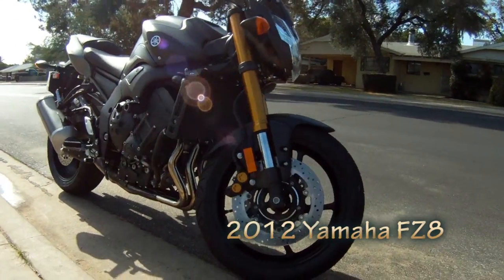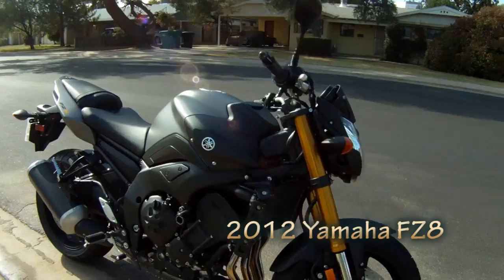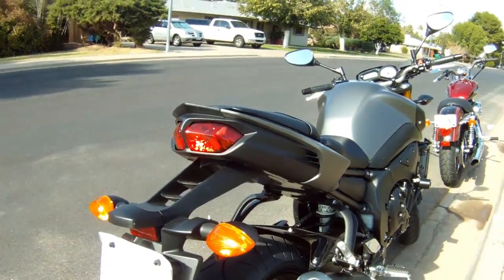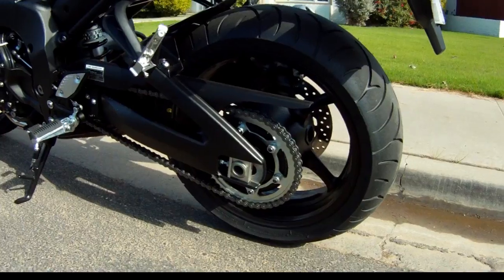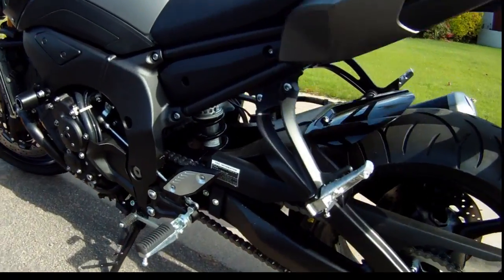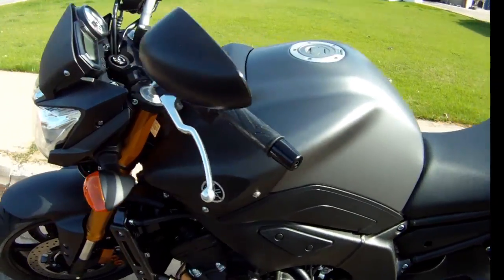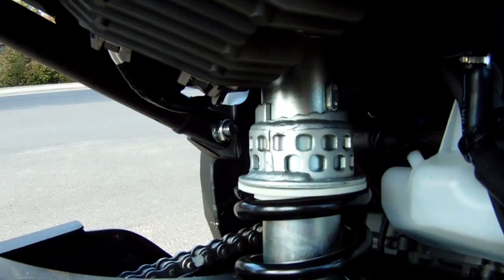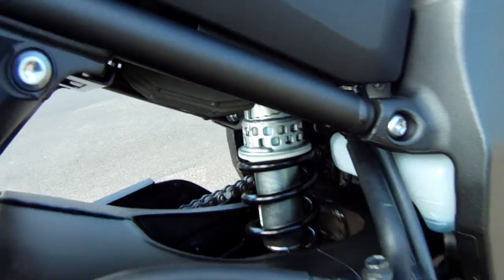Here is the 2012 Yamaha FZ8. This video was created to show the new 2012 matte gray matte black color scheme that is available as of about October or November. It's a little bit difficult to find these in the dealers, so this video will help you decide if it's a color worth waiting for.